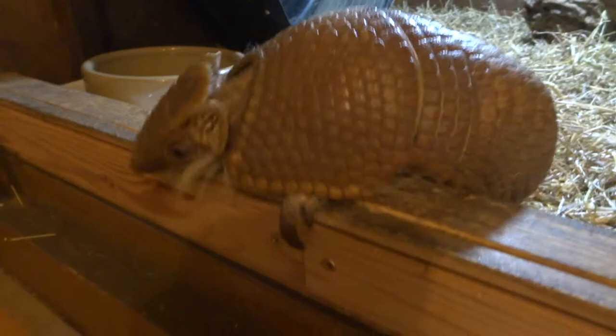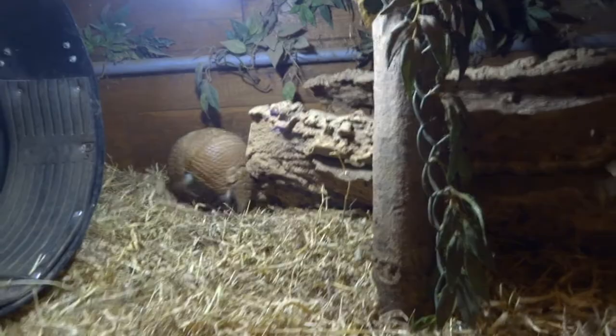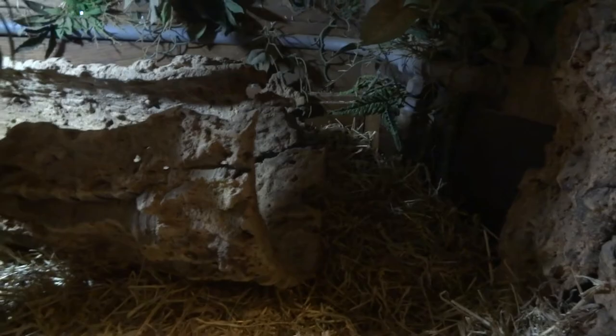The nine-banded armadillo is a lot bigger, and also they dig all the time because they dig their own burrows. I didn't want to keep that species. This species, in the wild, actually uses burrows that have been made by other animals, so it doesn't dig quite as much as the bigger one — which means it's not constantly trying to dig all the time.